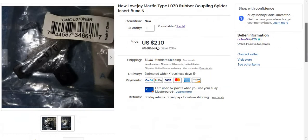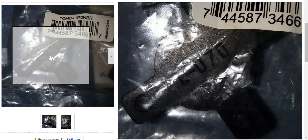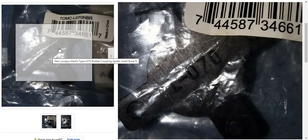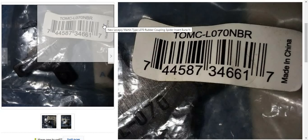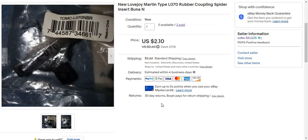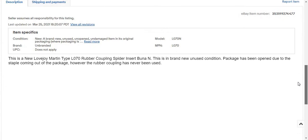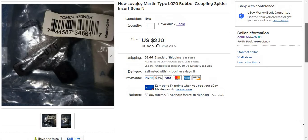I also sold a new Lovejoy Martin L070 rubber coupling spider insert. It says L070 on the coupling itself. This was unbranded — made in China — so I don't know what brand it was. I took a picture of the front and back. It was listed as unbranded, package had been opened to a staple, but the coupling was never used — open box condition.